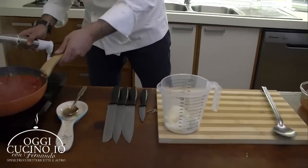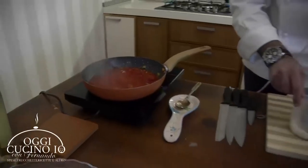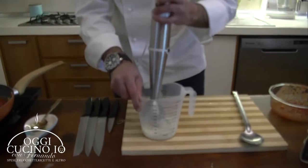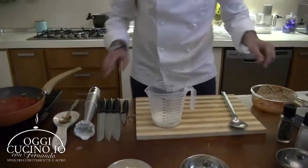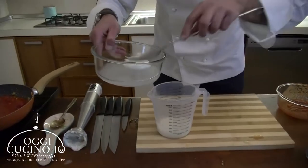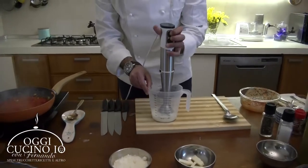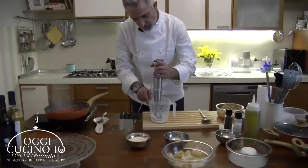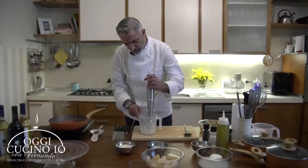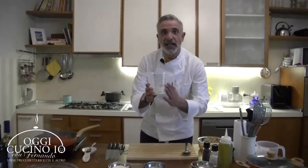E andiamo a frullare. Controlliamo sempre l'acqua, sta andando. La frulliamo avendo cura di far incorporare aria. Aggiungiamo un pochettino d'acqua della mozzarella stessa, perché ci deve venire abbastanza fluida - non dico liquida, ma quasi, molto fluida. Dobbiamo far incorporare l'aria perché ci servirà dopo a dare quel tocco in più alla nostra ricetta. Questo lo andiamo a posare in frigo.